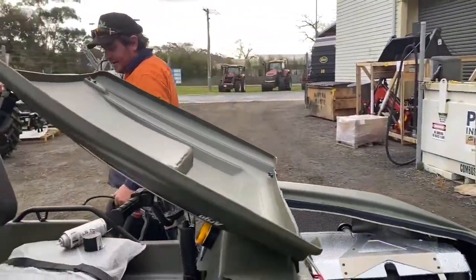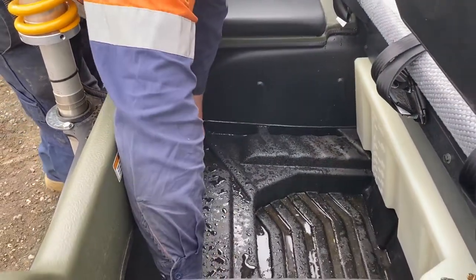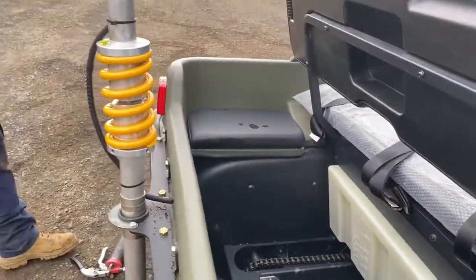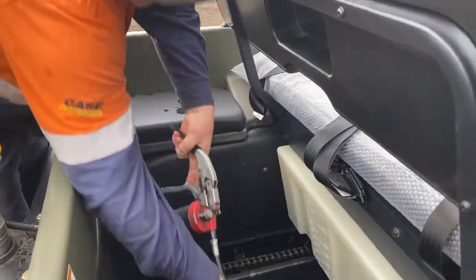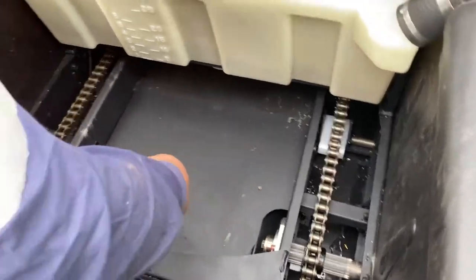Then we come down to the back. We also have grease nipples down the back — two pumps.